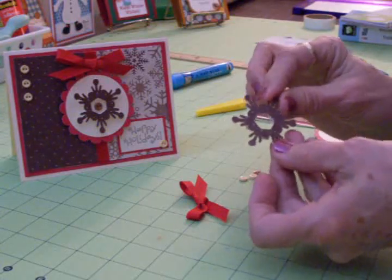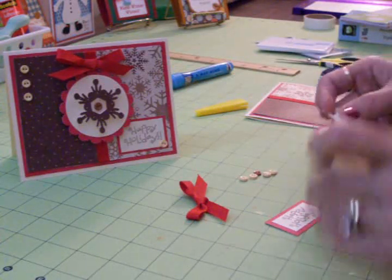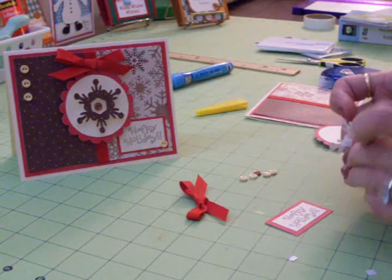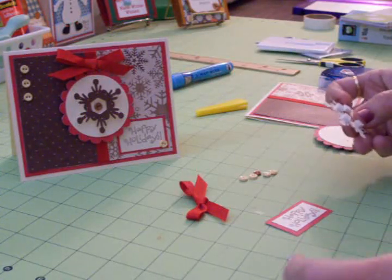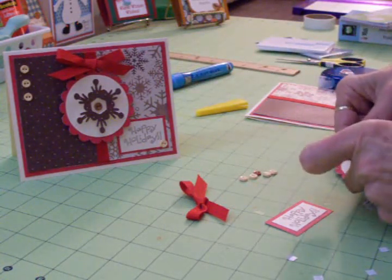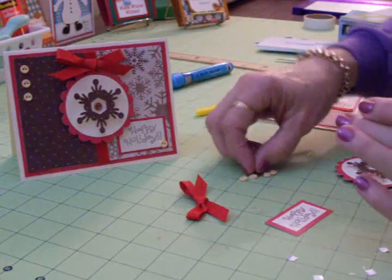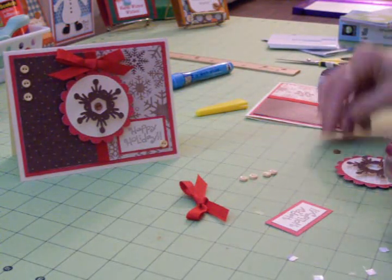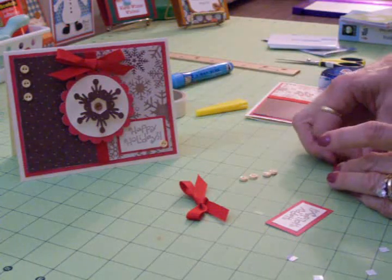I went ahead and used my two-way glue pen to put my snowflake together, and I've got some pop dots on the back. If I can get the paper off, we'll go ahead and put it on our scallop and circle. These are tiny little pop dots — I found a package going through one of my drawers and thought I need to use those. We'll go ahead and line this up on here, try to get it in the center. Then we're going to take this little tiny brown button and put it on a glue dot and put it in the center of the snowflake.